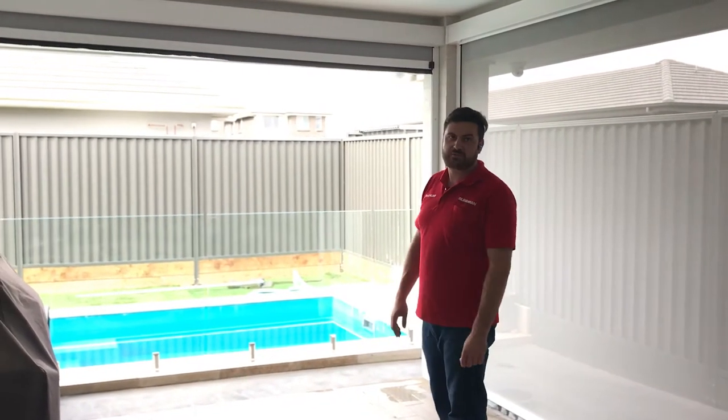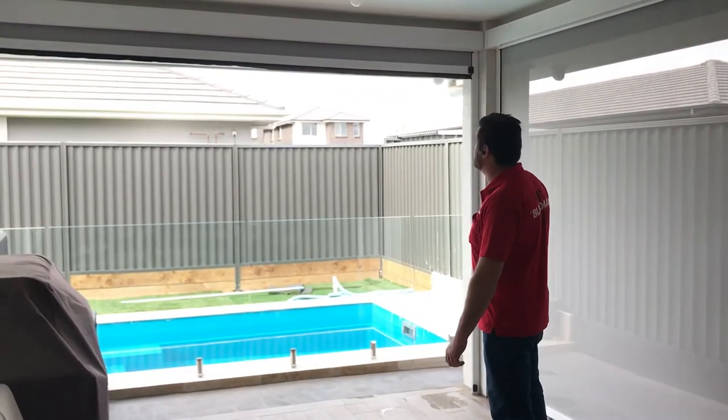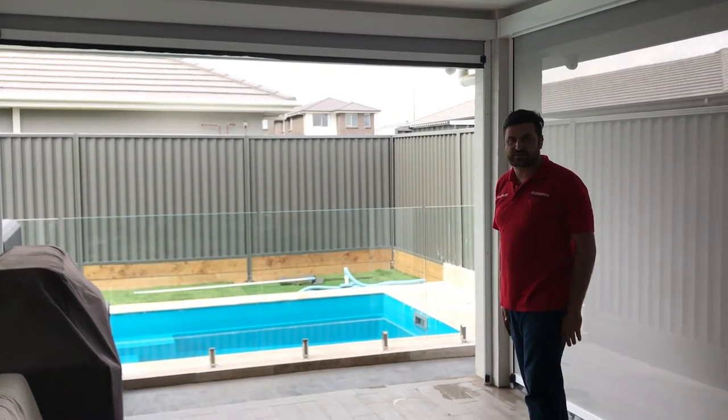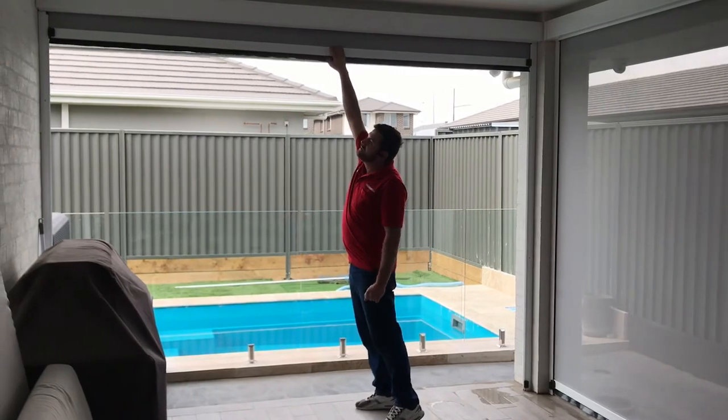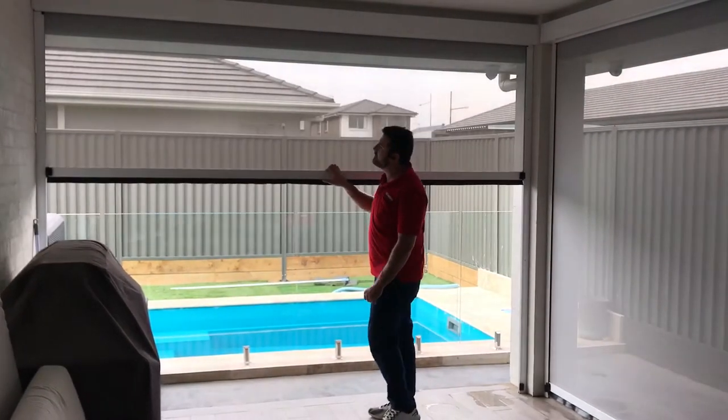Hi, I'm David from MyMen. Today we're showcasing another zip screen that I've installed in this nice alfresco area. This one here is spring-loaded, and I've used a really nice high-end fabric.